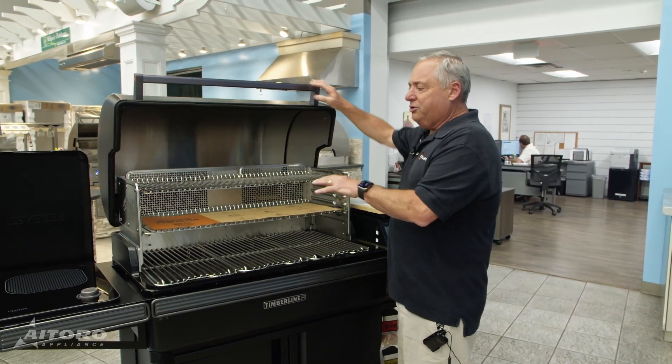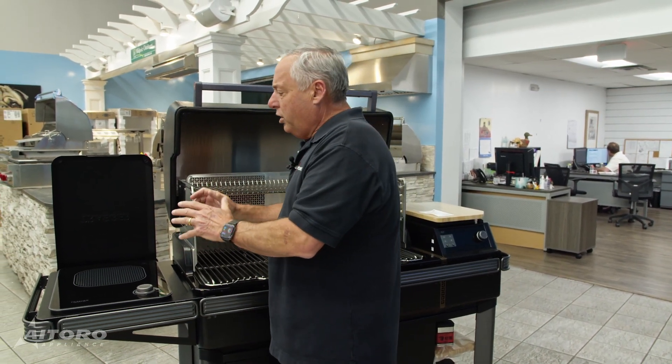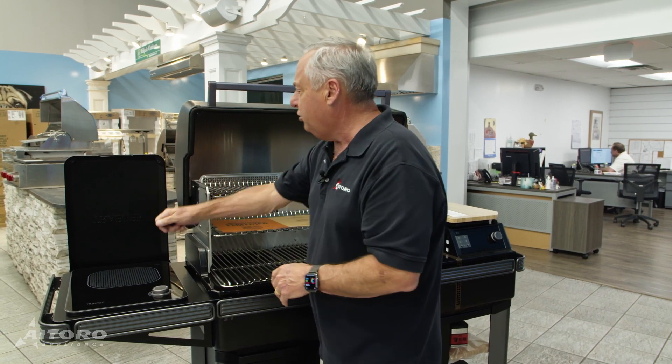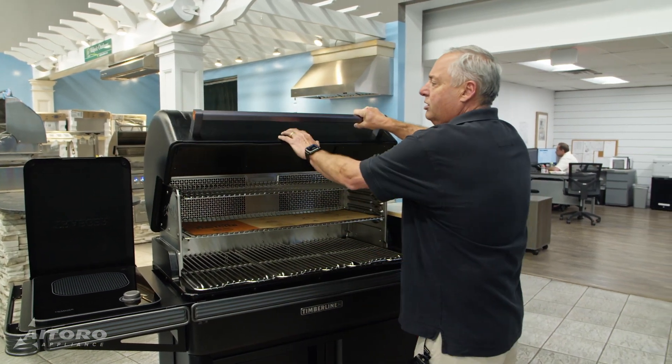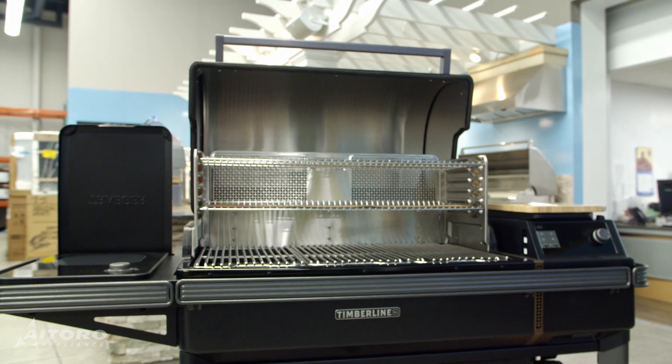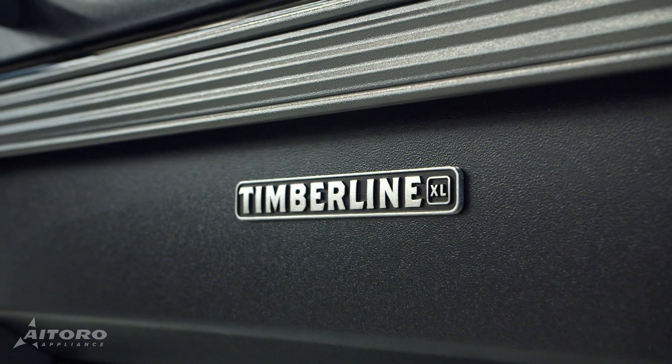So this Traeger Timberline is the complete outdoor kitchen. You can slow cook, you can sear, you have an infrared burner. Just like indoors, you can slow cook things, mop your ribs with barbecue sauce — you can do it all. It has a double wall construction, holds in the heat, and it's got a great seal. That's what the Traeger Timberline is all about. Thank you for joining me in another episode of Better Living with Aitoro. I'm Tony Aitoro from Aitoro Appliance Company.